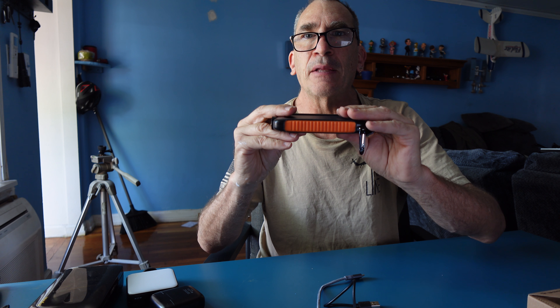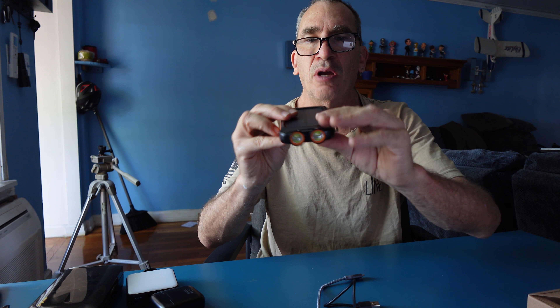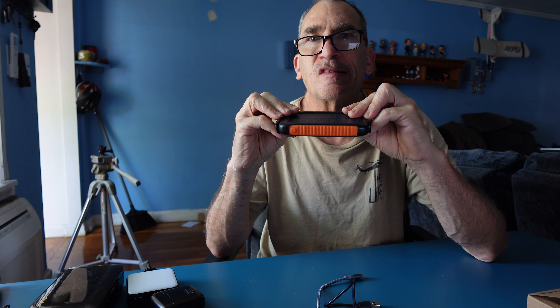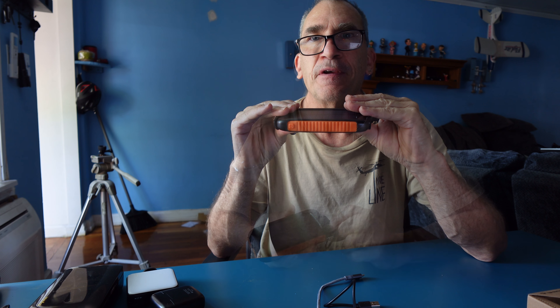This takes a LiPo polymer battery. Make sure to check from time to time for any swelling. With a 5-volt, 3.1-amp adapter, expect 6 to 8 hours of full charge time.